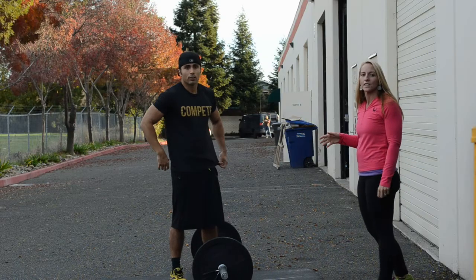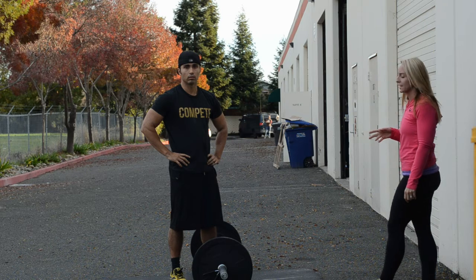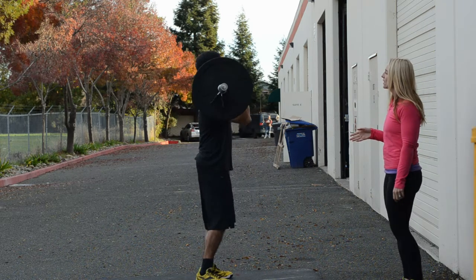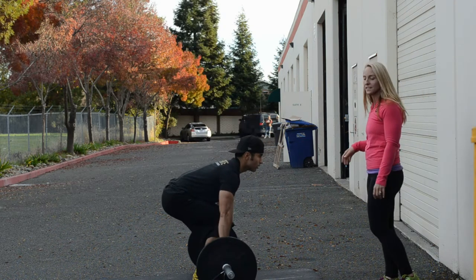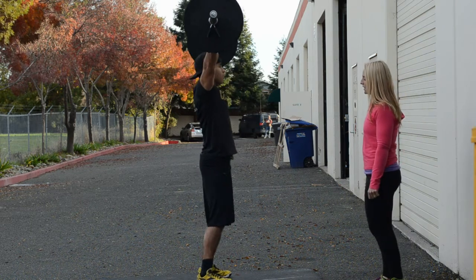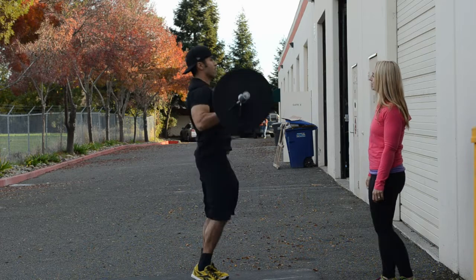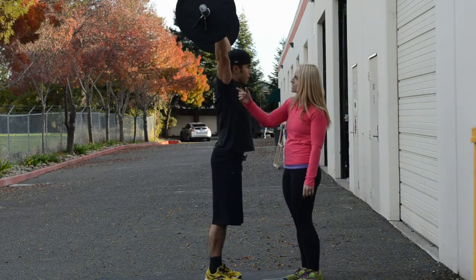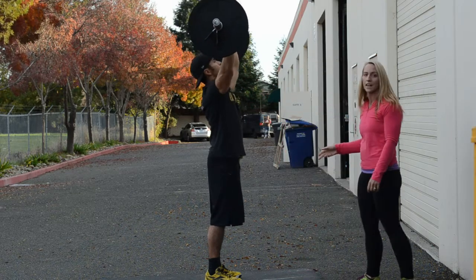For the ground-to-overhead portion, you will have four minutes for two team members to achieve their one-rep ground-to-overhead. Acceptable variations are the clean and jerk, you can snatch the weight, or you can clean it and do a split jerk. You need to come back to a full standing position, showing the lockout with the ear in front of the arm, and wait for your judge to give you the down signal.